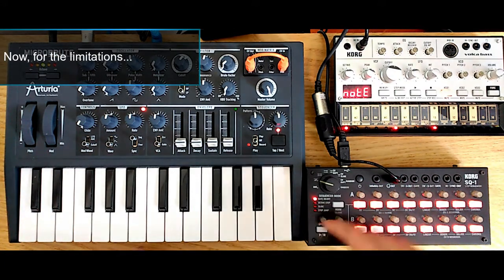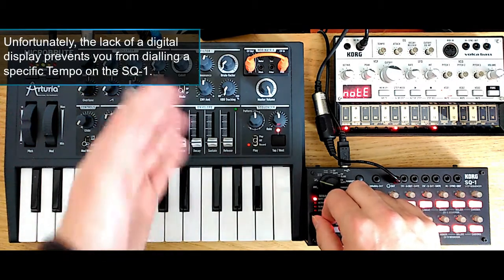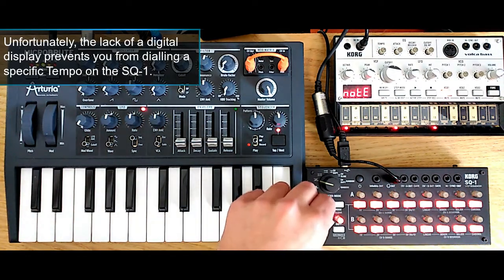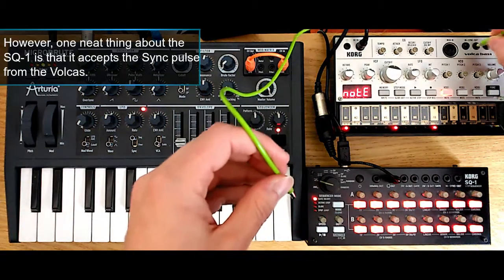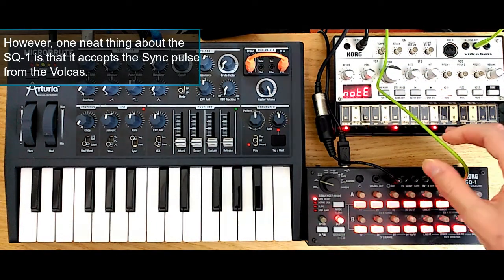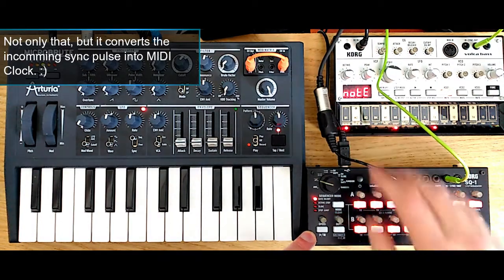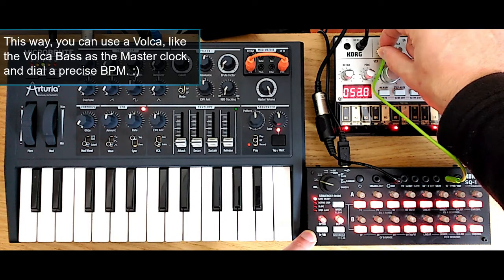Now regarding the limitations of the device, you can see that you can send clock and have it as a master clock for your setup, but you cannot dial a precise BPM using the speed knob. This is actually quite a big limitation on the SQ1. Fortunately, I have the Korg Volcabase here with me, and if I plug a sync cable from the output sync of the Volcabase to the input sync of the SQ1, you will notice that not only does the clock of the SQ1 start playing in time to the tempo of the Volcabase, it also converts that sync signal into MIDI clock signals that go through the MIDI output, either via the MIDI DIN or via USB.